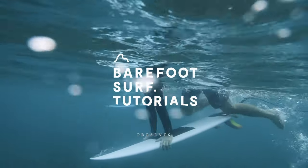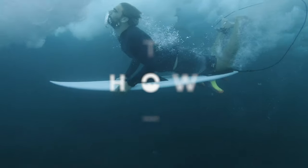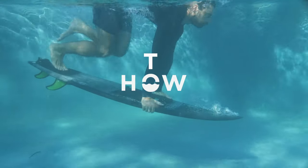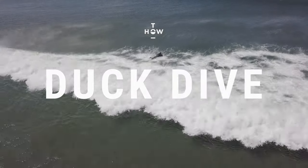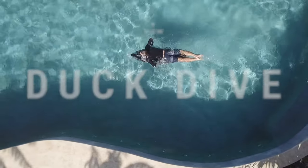The duck dive is a technique used by surfers to sink their surfboards underwater so they can dive under the waves with their surfboard. Once you're able to do proper duck dives, you waste less energy passing the break, keeping your paddle power to catch more waves. You can practice the following techniques in a pool, in a lake, or in the ocean.